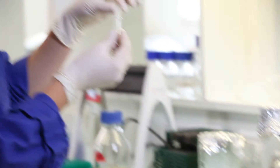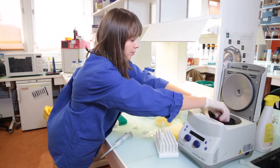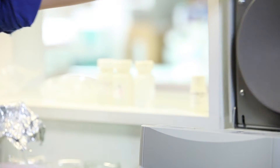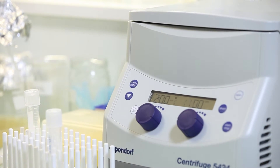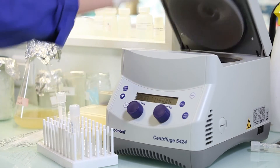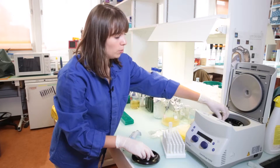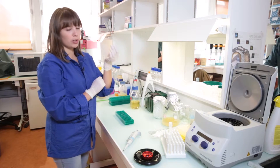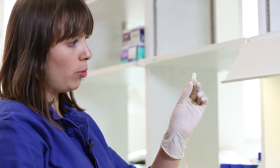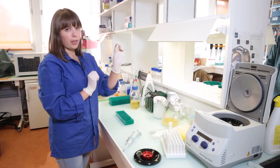We discard the filter flow-through and replace the column. Now we have to dry the column to remove all ethanol. For this we will centrifuge two minutes at maximum speed without any solution added to the column. At this step it's essential to make sure that there is no ethanol left in the tube. If you want to check if there is still ethanol left, you can flick the tube a little bit with your finger. There are no droplets left, so it means that the column is ethanol free.